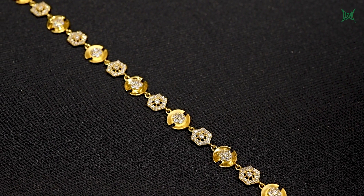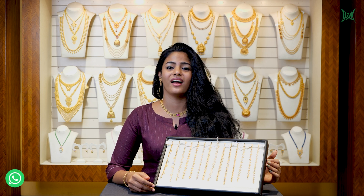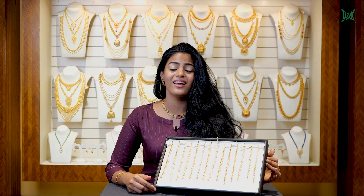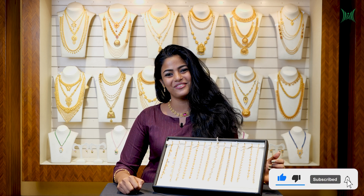If you want to see the designs, we can purchase the jewelry. We can also purchase this pattern on WhatsApp. Please like, share, and subscribe to this video. This is me, Stini Francis, signing off.